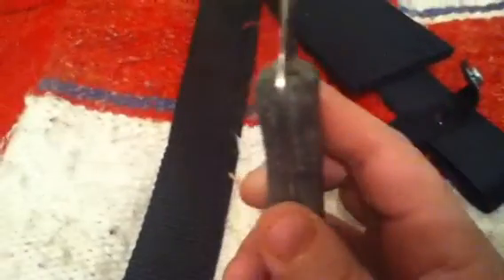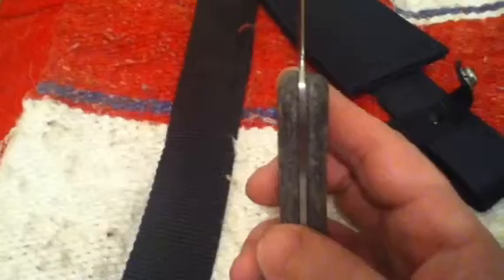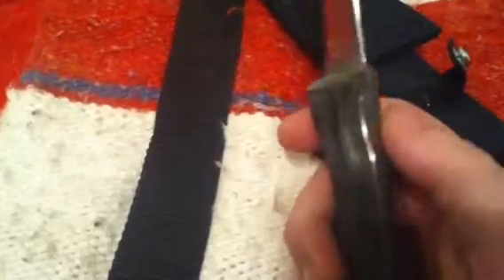Oh, and to have my handles — my scales — more level and rounded off here, here, and on these two spots, so it sinks in more to my grip.